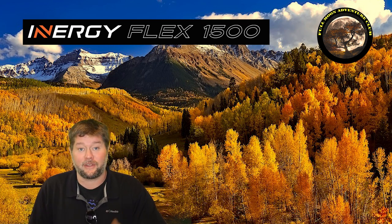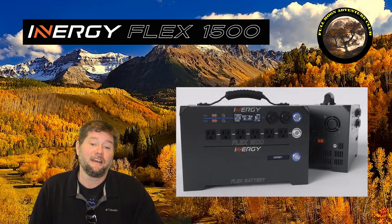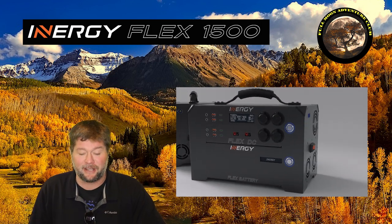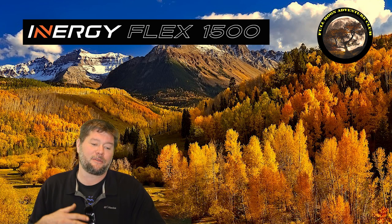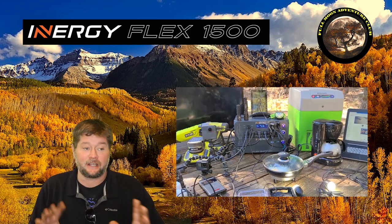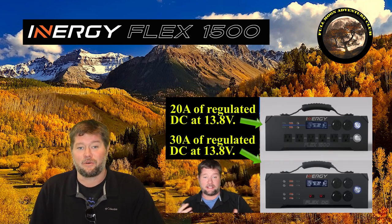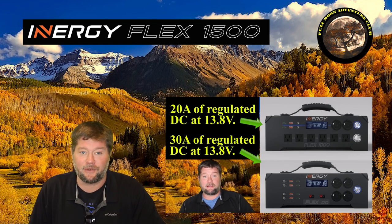If you're unfamiliar with the Energy Flex 1500, I have a video up top that explains all of its features so people that have been following along don't have to sit through the same information again. There's also a review video where I explain all the features and technical specs — I'll put a card up there. You can click that, watch it, and come back, or do it vice versa however you want.